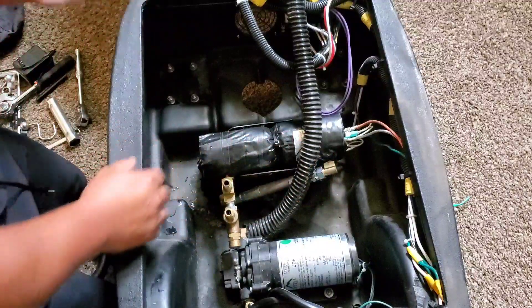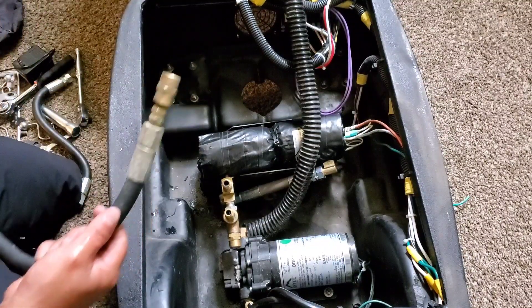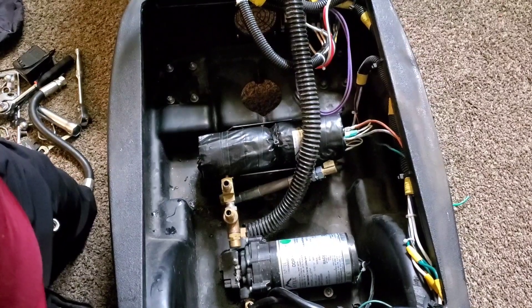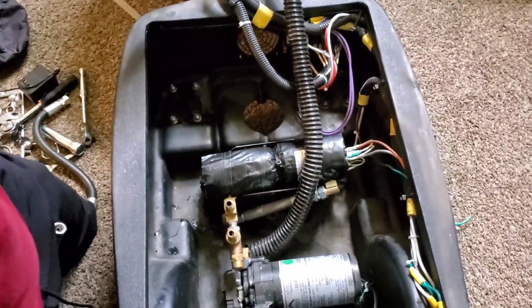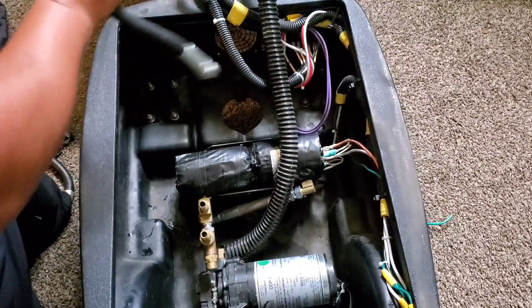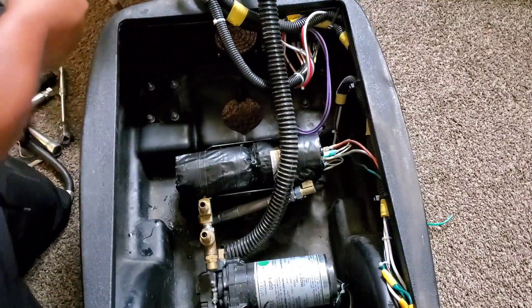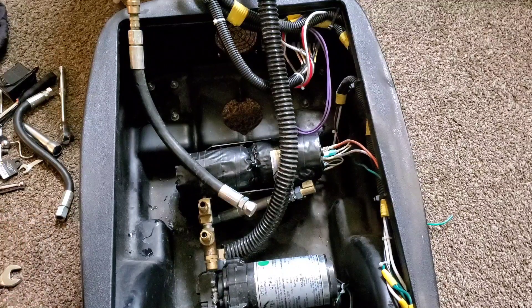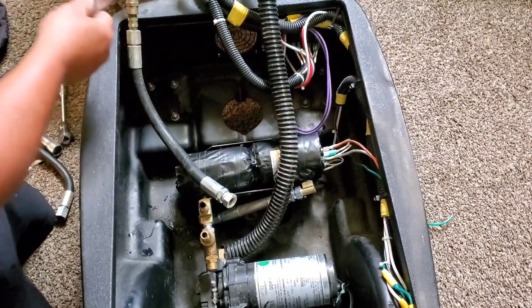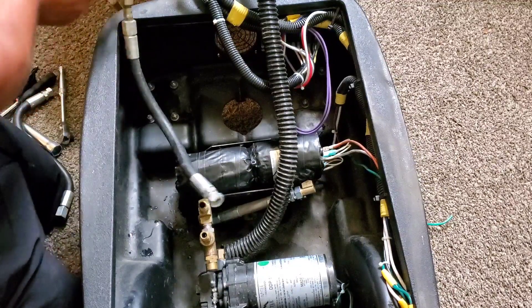After that, I zip tie it to the end just to make sure everything is perfectly put. So this line is going to be connected to this one right here. That's what we're going to be putting on right now — screw it on. Let me just tighten it real quick. You can give it a snug, tight fit — not too tight, just enough.